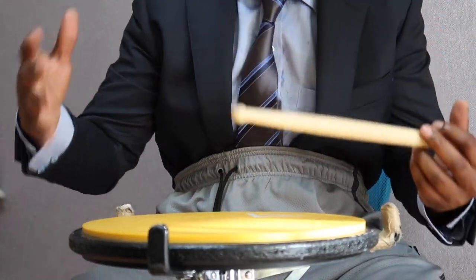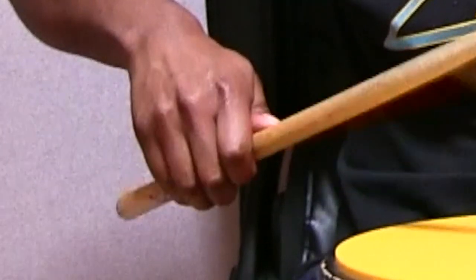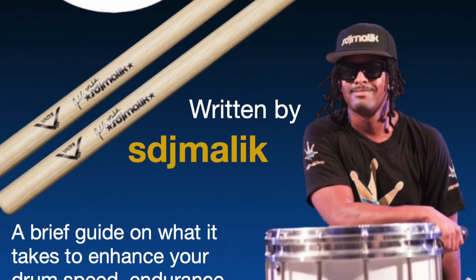I just don't like when bad information is being passed around, especially when it comes to stick grip. Drummers that say this stick grip is wrong are full of it, and I just wanted to explain why in this video. Don't be lazy — go download my ebook, and I hope you have a nice day.